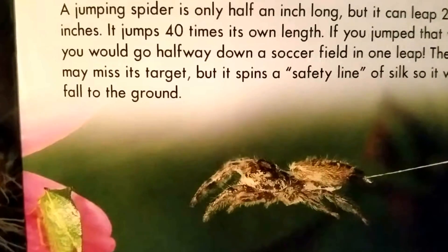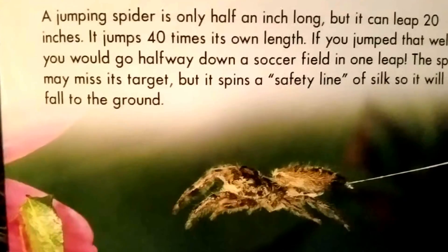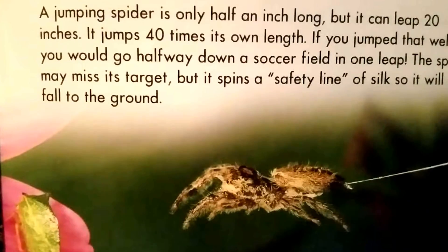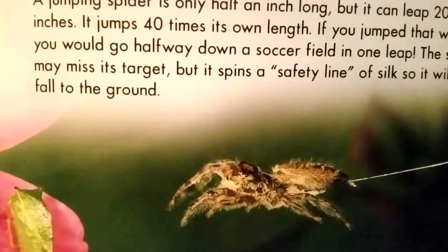A jumping spider is only half an inch long, but it can leap 20 inches — it jumps 40 times its own length. If you jumped that, you'd go halfway down a soccer field in one leap. The spider may miss its target, but it spins a safety line of silk so it will not fall to the ground.